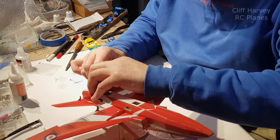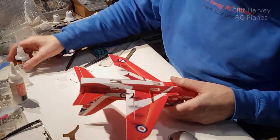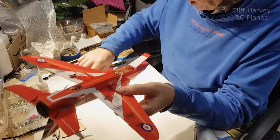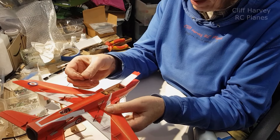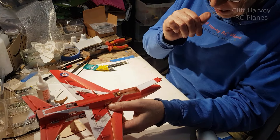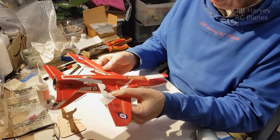I can put a drop of CA on that and that'll hold it. The instructions say use the 60 mm push rods but they're only 55 mm long, and that 5 mm makes all the difference. I've had to source another couple of pieces and cut them to 60 mm - actually I gave myself an extra millimetre and made them 61 mm. There are also these little plastic protectors for the control horn which I've fitted - whether they'll be beneficial or not I don't know, but I'll put them on anyway.